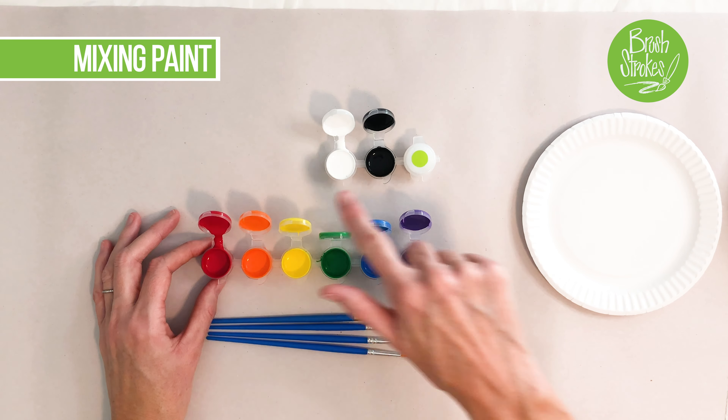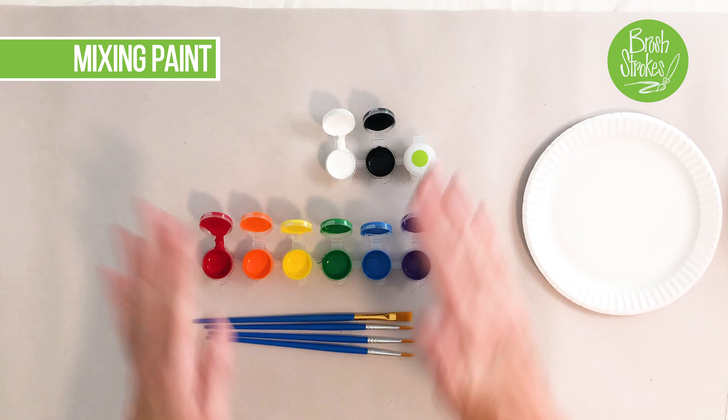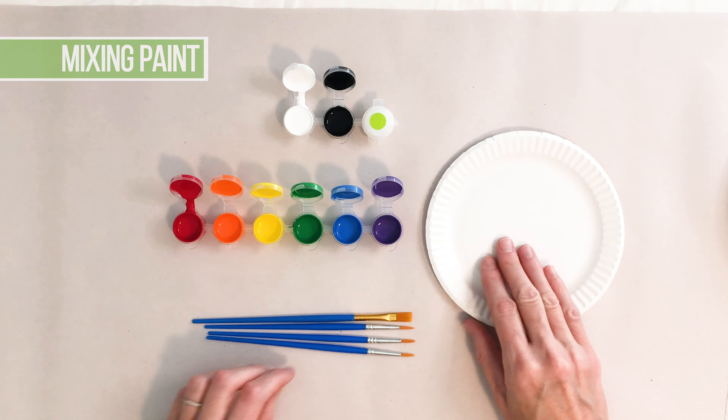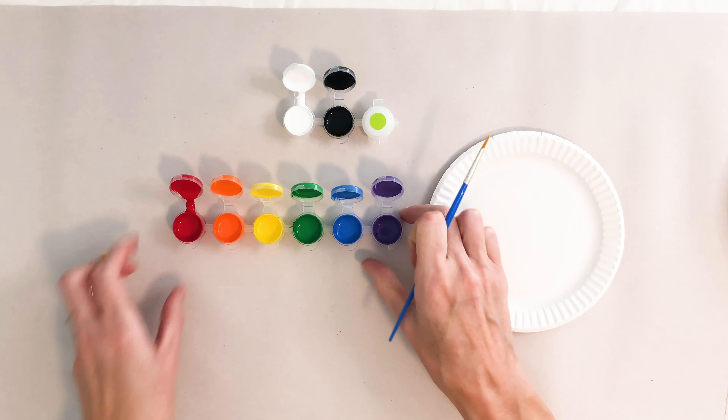Mixing paint. You have a set of eight colors, but you actually have more than that because you can mix these paints together to create brand new colors. So for example, everybody seems to love pink.